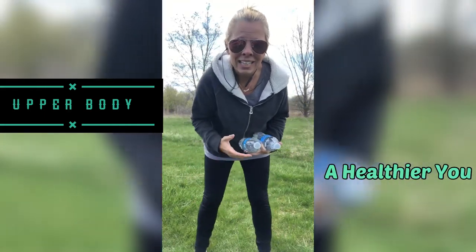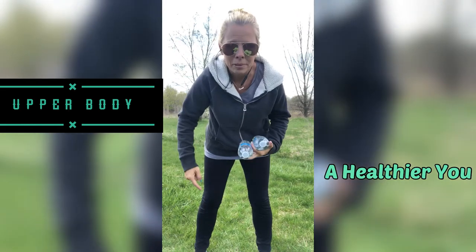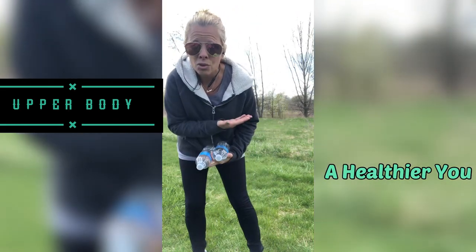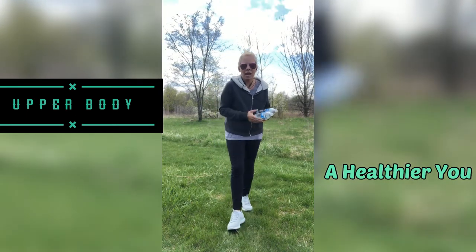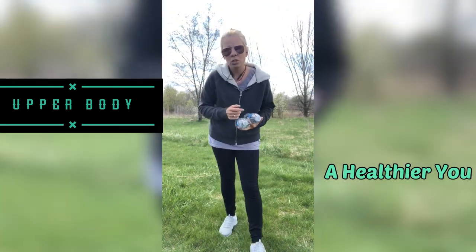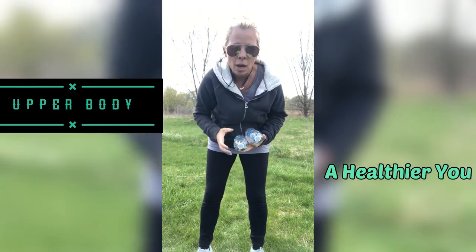Welcome back to my channel. I am back here in the Midwest, so I will be having a coat. I will not be barefoot, and I'm sorry there's no ocean behind me, but don't worry. I will be back in Naples in no time, and I will be bringing you back some awesome, cool, nicer backdrops.